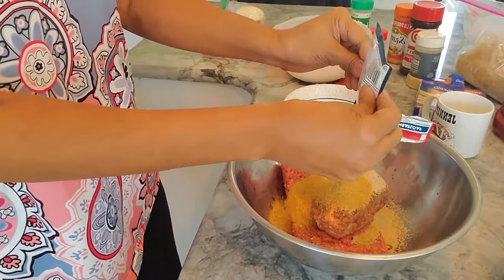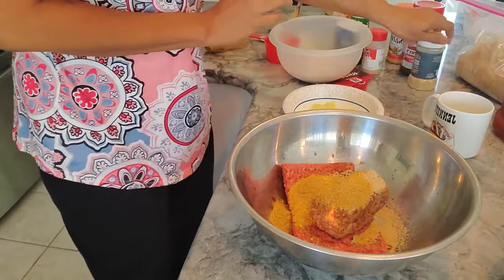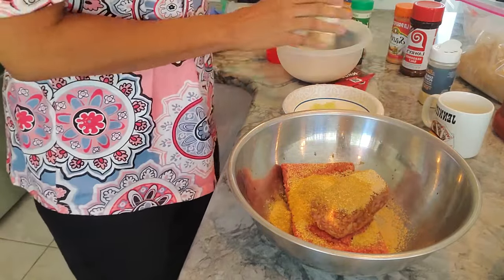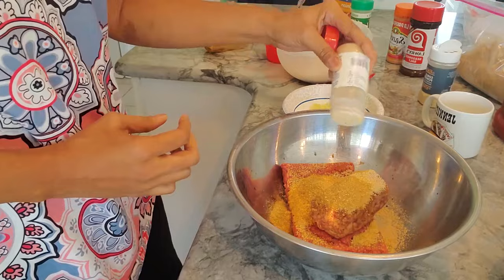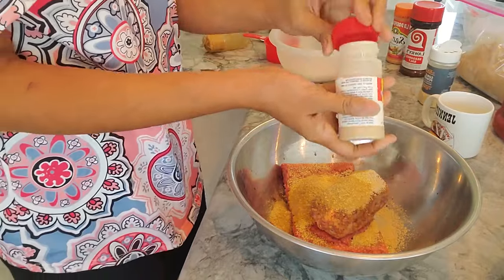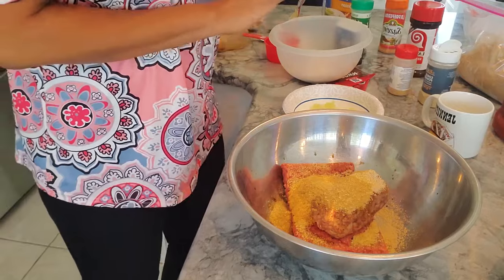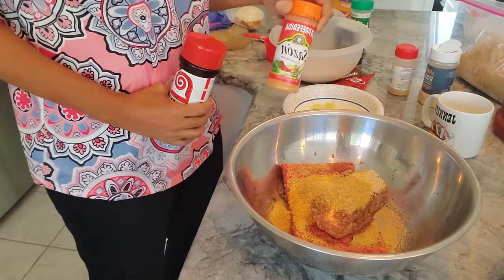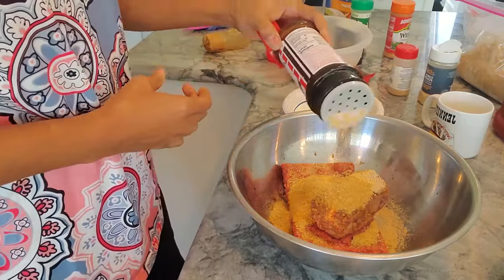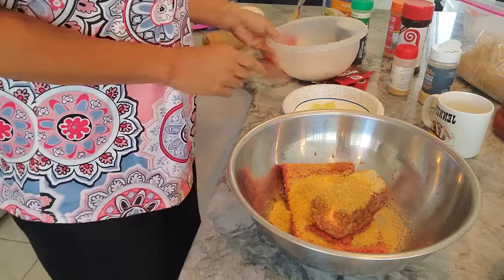I know exactly how meatloaf is supposed to taste — I just like it really seasoned and really good. I'm going to use some garlic powder. My basics: I always put garlic powder and onion powder in everything I cook. I don't use onion salt or garlic salt because it makes it more salty. I think for this I'm going to go with Laurie's — I know exactly how it's going to taste. I've got seasoning at every level.